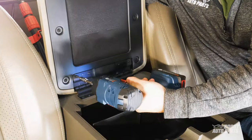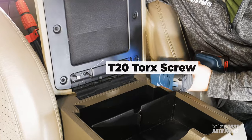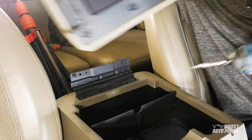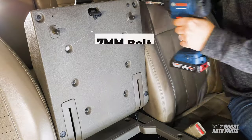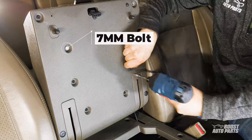To start, remove the console lid from the storage bin by removing the four T20 Torx screws down at the bottom. Once detached, go ahead and remove the console lid's inner plate by unscrewing all eight of the 7mm bolts.